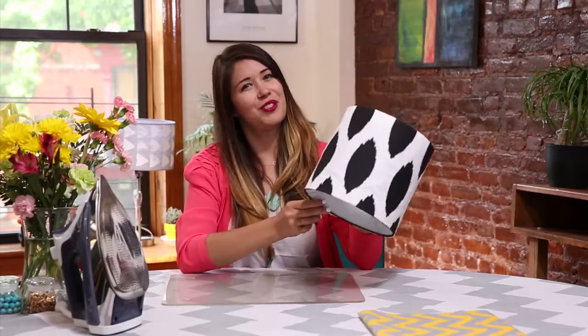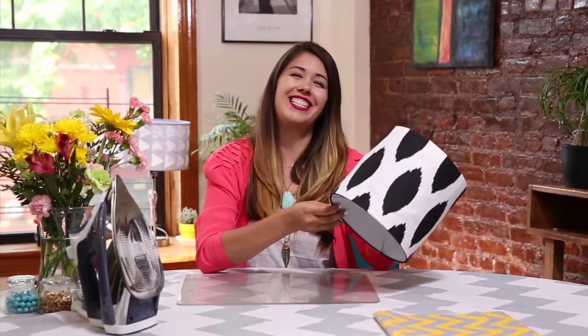And then add it to our lampshade. And there you have your lampshade makeover! I love the idea of making a bunch in complementary patterns for a really bold look in your home. Thanks so much — see you next time.